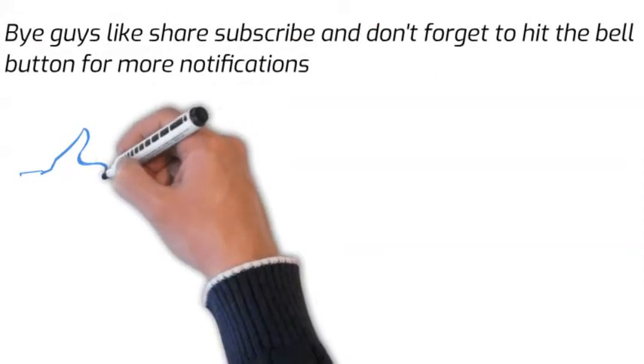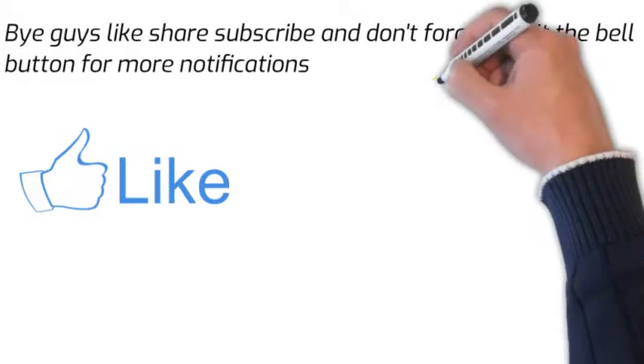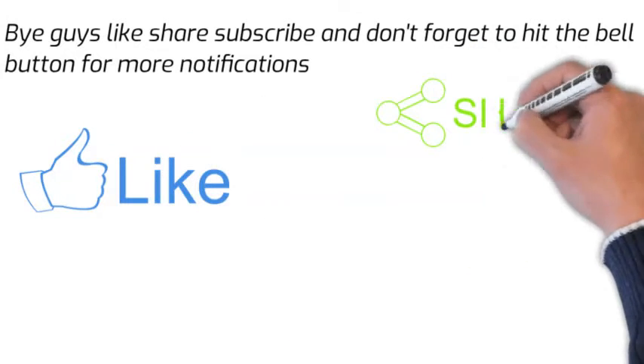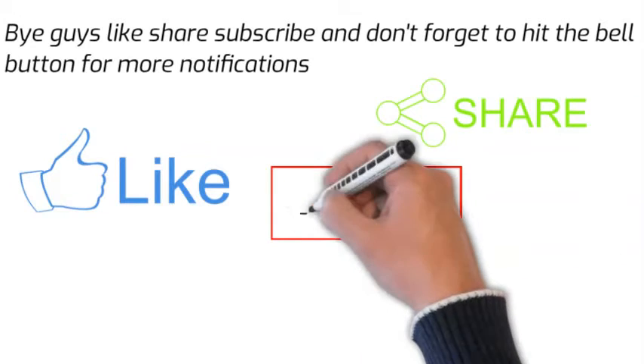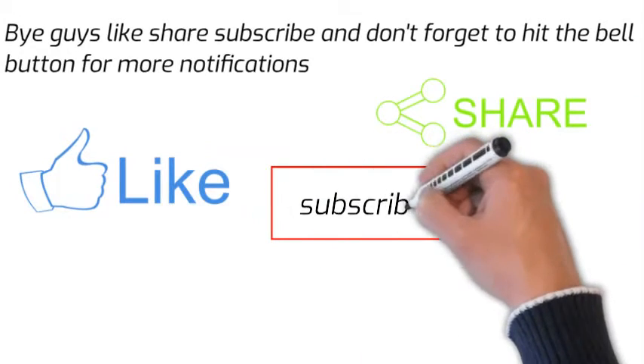Maybe you can put the phone at an angle so that it will really look like a pro. In the next video I will show you how to edit like a pro. Like, share and subscribe. Bye guys.